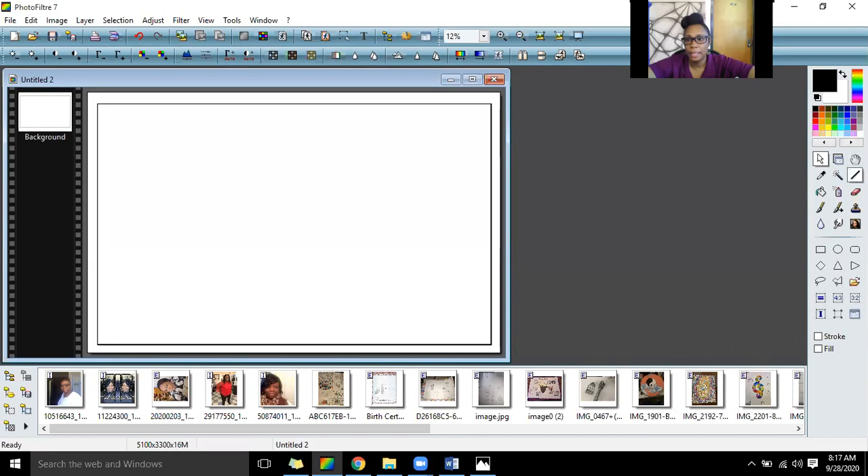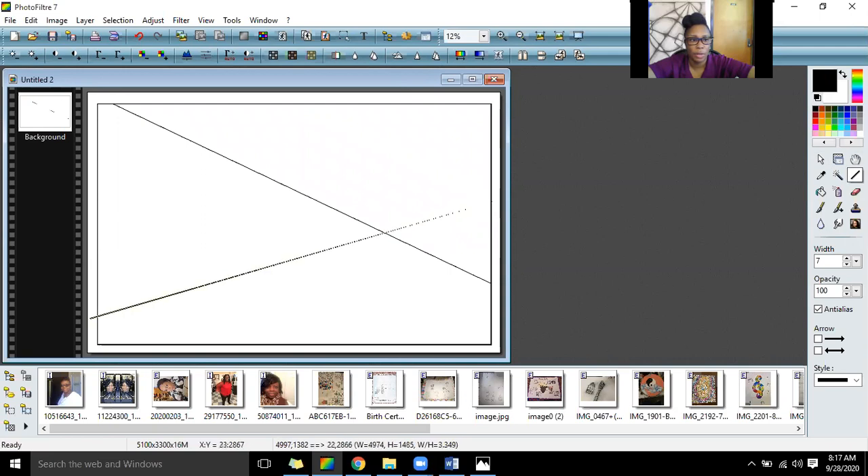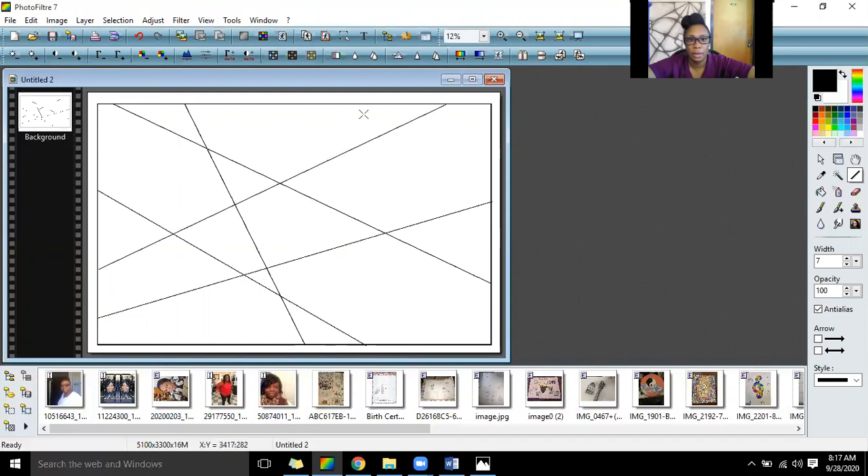The second thing you're going to do for this project is slice your page up. You do need a ruler. We're just going to go across our page in different sections and cut it up using lines — just slice it up using lines — to create several different sections with this project.